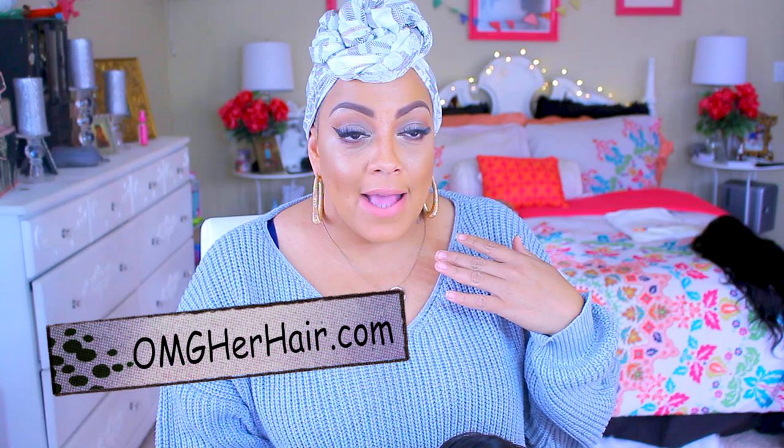What's up divas, it's your girl April. So this video, of course you already know by the title, is about a wig. This one is by omgherhair.com, and yes, this is another 360 glueless full lace wig. They are becoming so popular, these 360s.